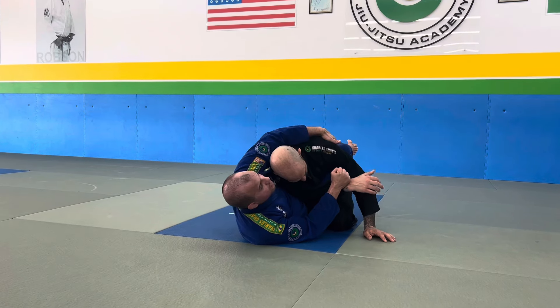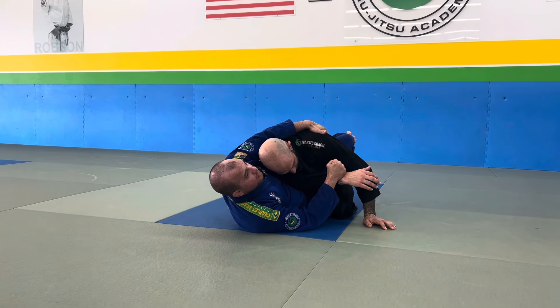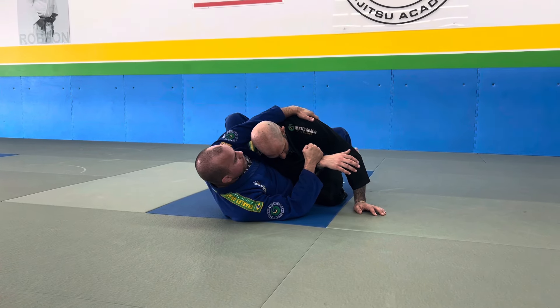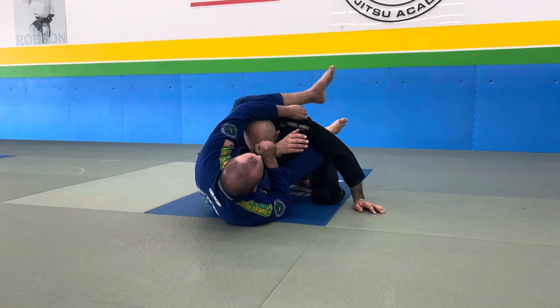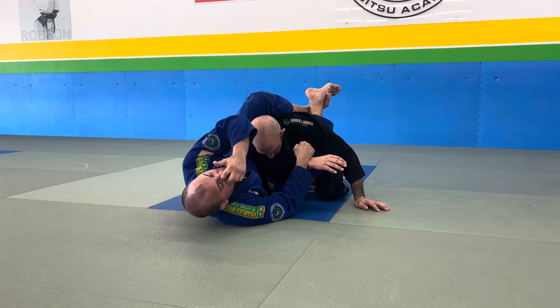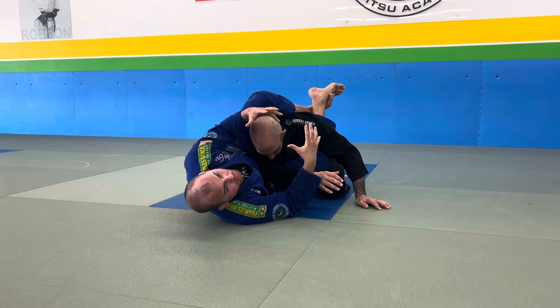My left hand now is going to hug right here on his lap and control. From here, I try not to use the strength of my arms — I put the foot on my hip, move my body back, and now I get my lower body into it so he cannot backfire his arm. So this would be my checkpoint.